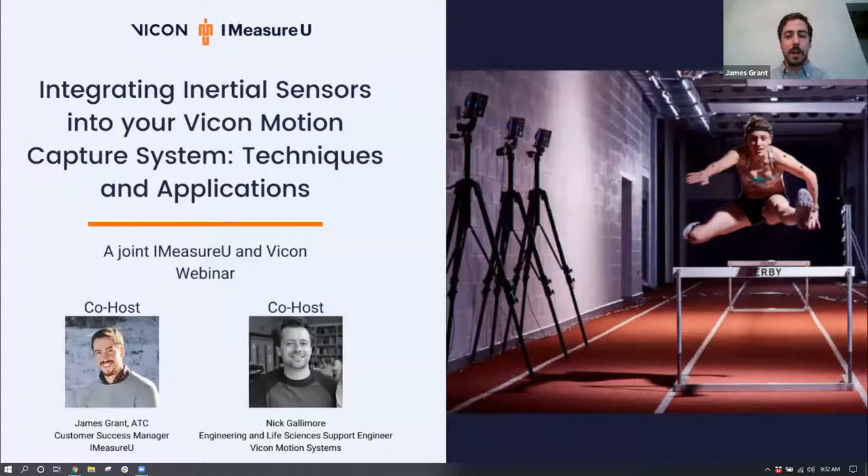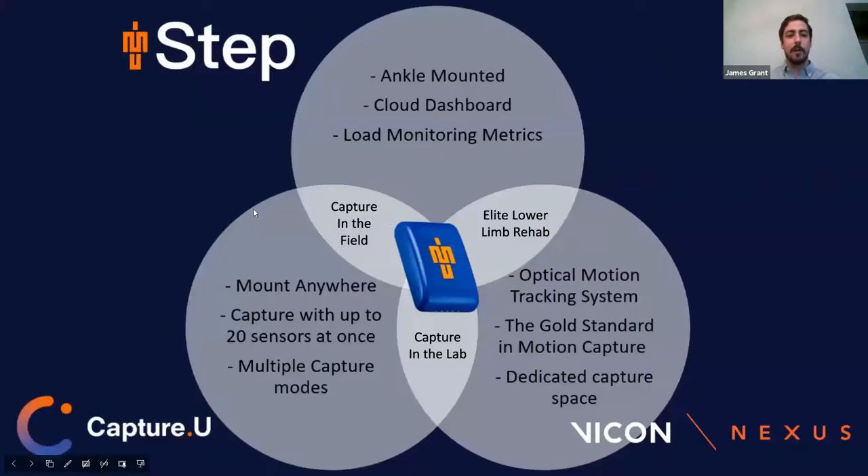Let me introduce my co-host, Nick Gallimore. Nick is a Customer Support Engineer for Vicon Motion Systems, specializing in the life science and engineering fields. His main role is to help customers achieve the maximum potential from their Vicon system and software, completing system installations and running software training courses. Before joining Vicon, Nick completed his degree in sports science and physics and a master's in sports biomechanics at Loughborough University. We have a mixed group here — usually our webinars are made up of either just iMeasureU customers or just Vicon customers, but we have a smattering of both.